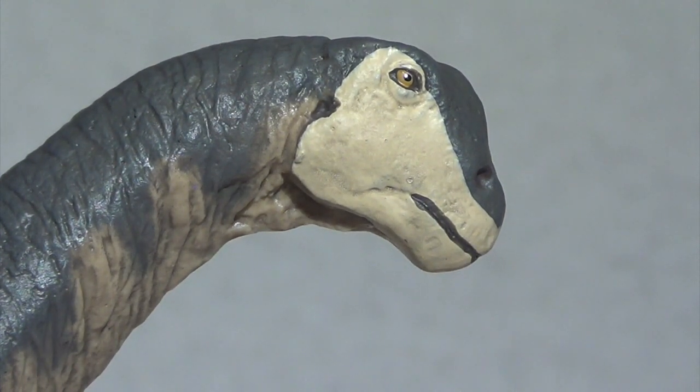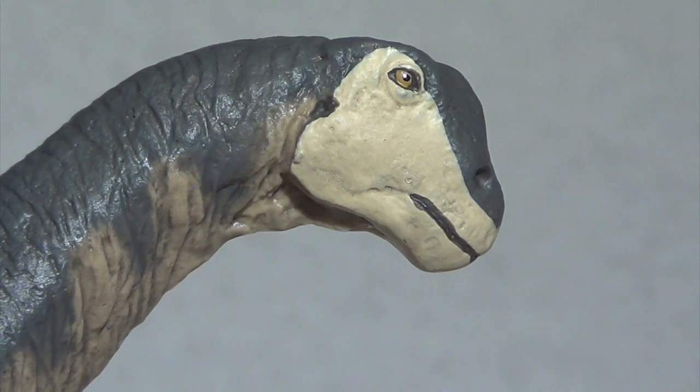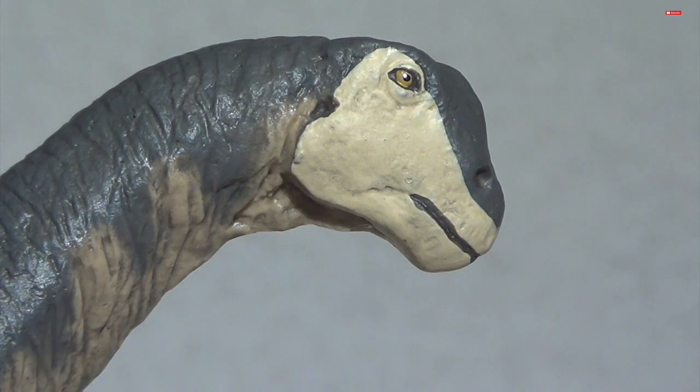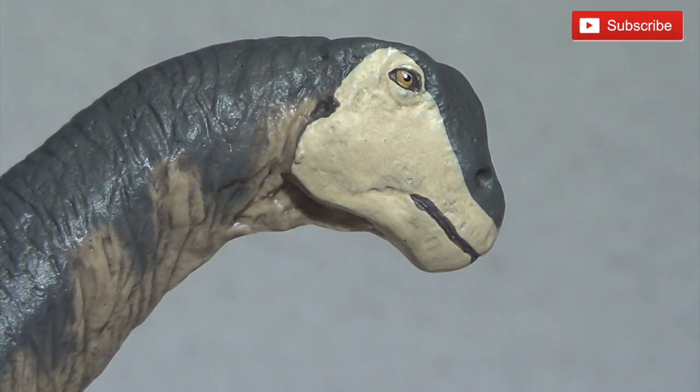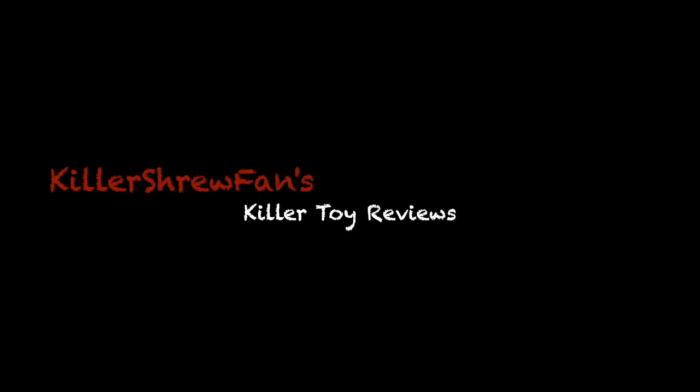As always, I would love to hear what you guys think of this model. Do you own it yet? Are you planning to pick it up? What's your favorite Safari Limited sauropod? What's your favorite iteration of the Camarasaurus in toy form? Let me know all of your thoughts down in the comments section below. If you enjoyed our video today, don't be afraid to hit that like button, and don't forget to subscribe as we've got more killer toy reviews coming your way in 2019. Thanks again so much for tuning in, everyone. Killer Shrewfan, out.